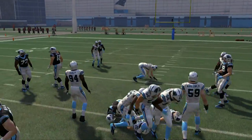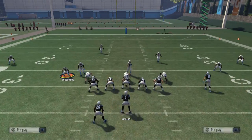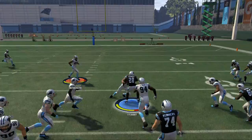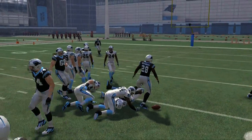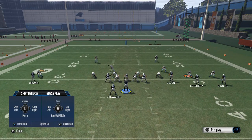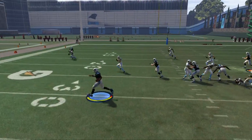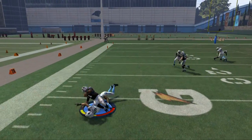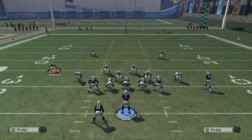If you want to run the read option, here obviously we go with Stewart. But in a situation where the defensive end is the only line of defense and he crashes down on Stewart, there's no one to stop Cam — so you can use that and really make use of it.